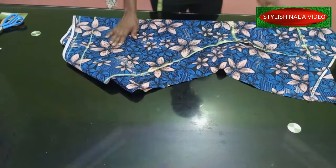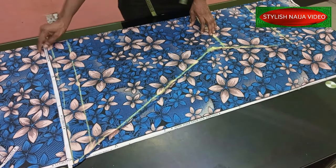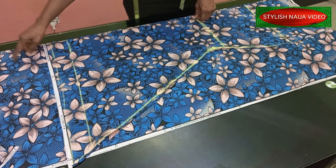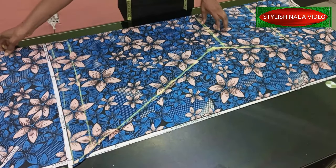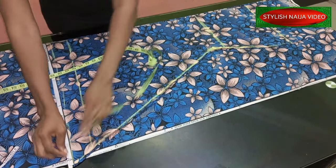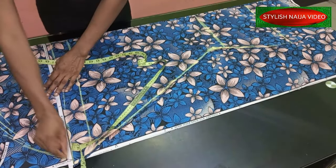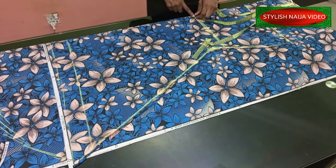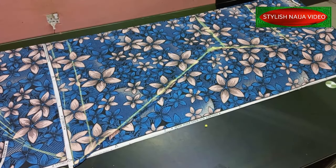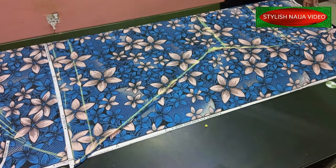Now I'm going to cut out the back piece. I've folded my fabric and placed the front piece on top of the back piece. For the back I want to have a tail just on the down part - the back is just going to be a little bit longer than the front. I have about nine inches extra so from this part I'm just going to make a curve and cut into that part. Make sure you add your zip allowance.